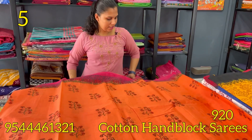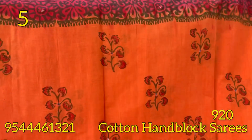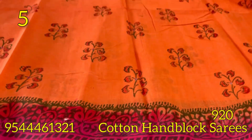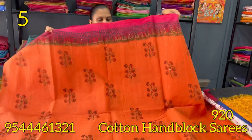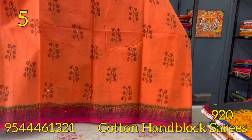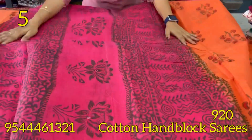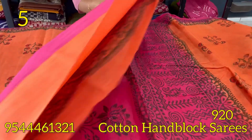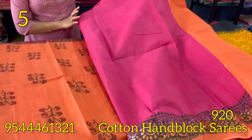The next shade is the orange and magenta color combination. This is the floral pattern. The body is orange and the borders are the magenta shade. This is the orange and magenta color.